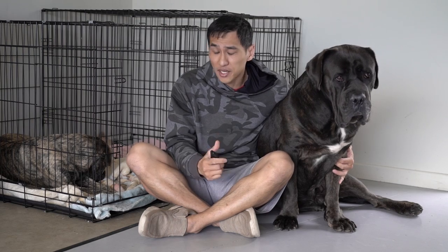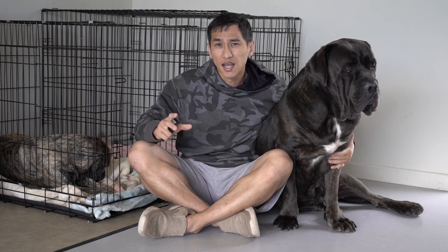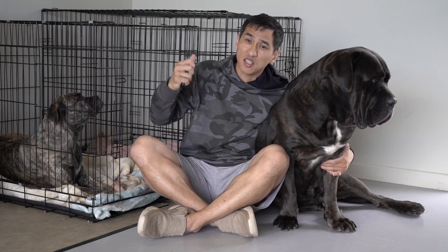First of all, you need a crate. Some people go with a smaller crate for crate training, then a medium size crate, and at last they move to a large crate. I don't think that's necessary, so I'm just going to say one large crate like this — $200. If you're interested, I put the link down below.